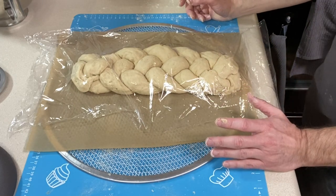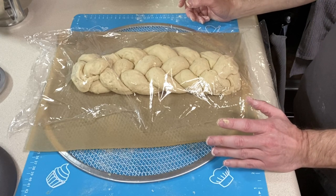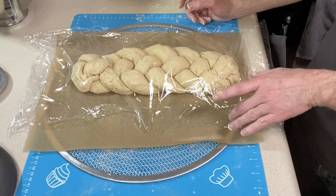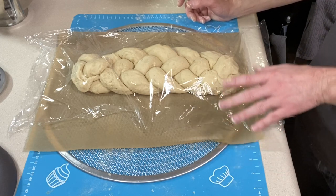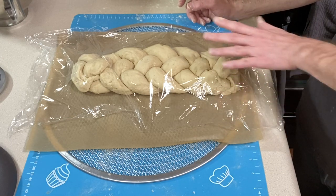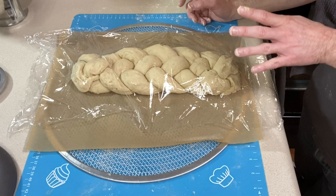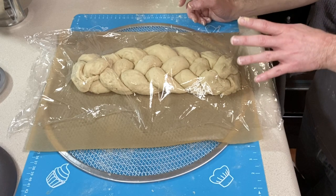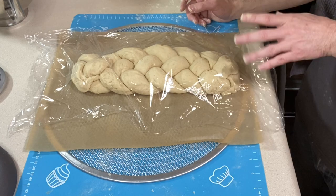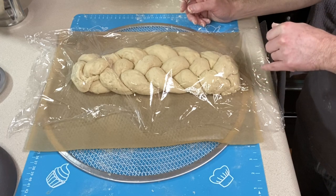I'm loosely covering the shaped loaf with plastic wrap and placing it in a warm spot to proof until doubled in size — about an hour to an hour and 15 minutes. I'm going to boil some water, put about a cup of it in a bowl, and place it in the oven with the heat off. I usually preheat the oven slightly then turn it off, but today I'm also adding the hot water to keep some moisture in there and help the dough rise.